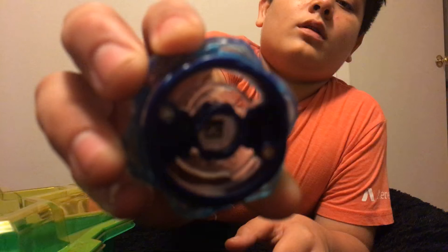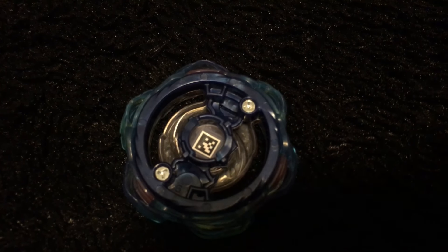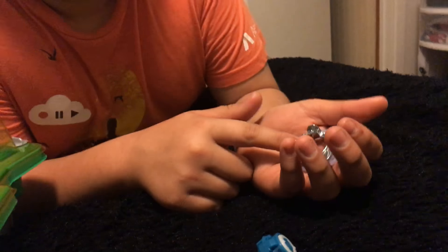I need the code, so I'll give you that QR code for the Beyblade app. The Beyblade is mostly stamina and it's a 5 right here, the middle piece.